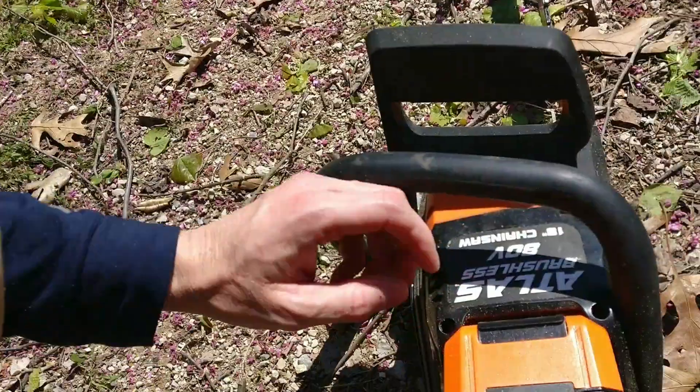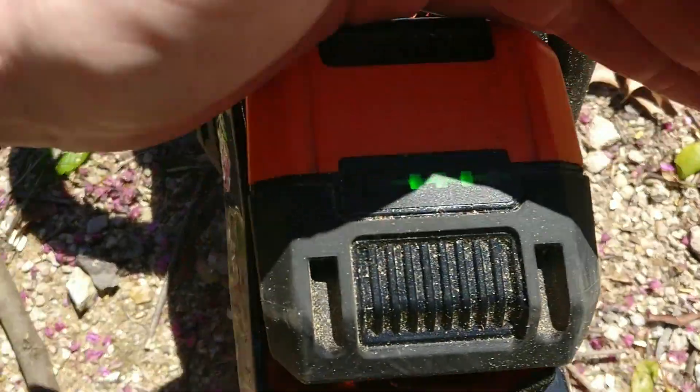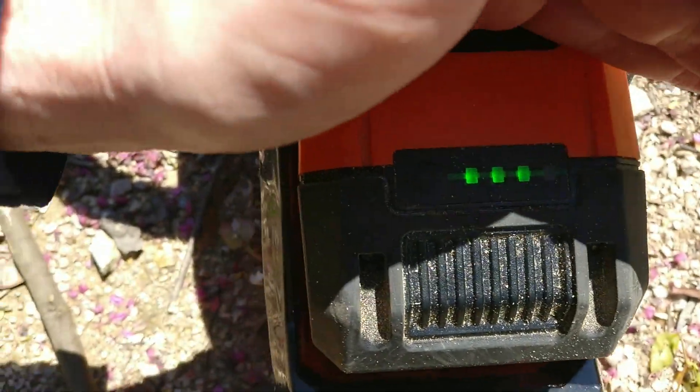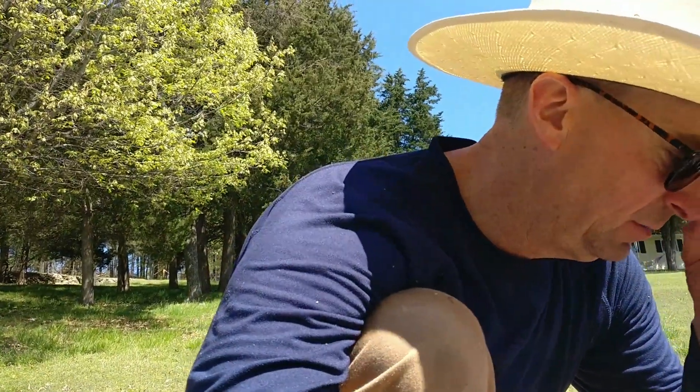I have cut for an hour and a half, and you can check how much battery power you have. Let's push the button — I've used one bar. Let's try that again so you can see it. One bar. So I still have three quarters of the battery left. This thing will probably last two to three hours, and I was really cutting some heavy stuff with consistent start and stop.